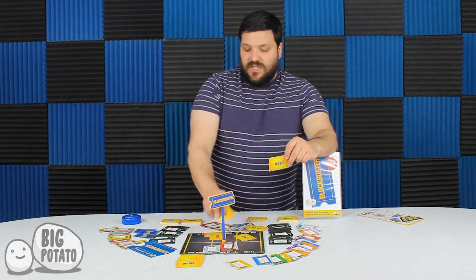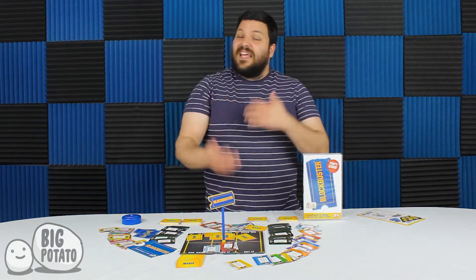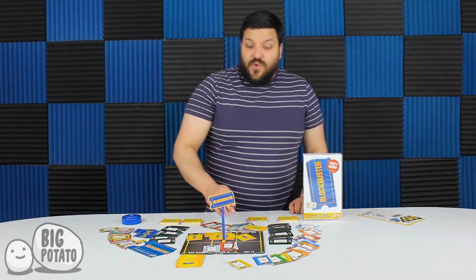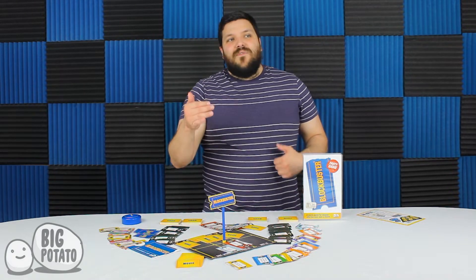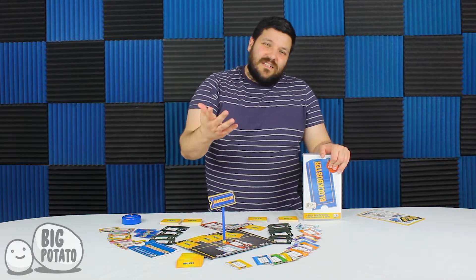So you get the three movies, you decide what's going to go where, and then you have — I think like 30 seconds — to get them to guess all three, or even more if you can. If you're going first and you get them to guess all three, you could grab one of the other team's cards and try and get your team to guess that one too. The only problem is, if you're unsuccessful, you just gave the other team an additional clue for that movie.